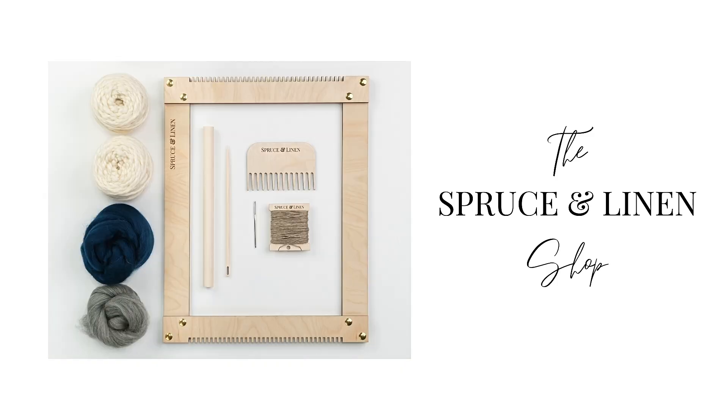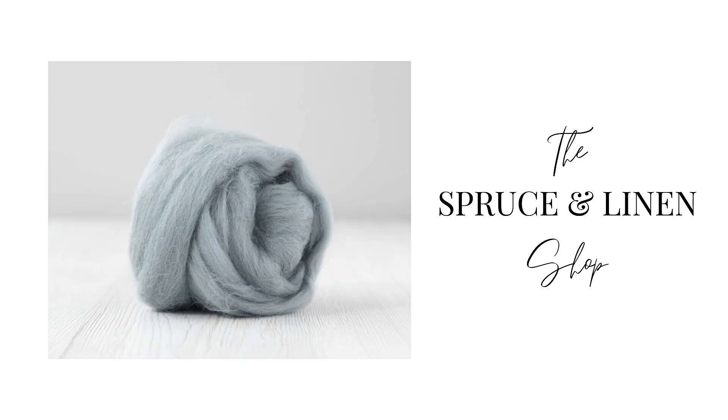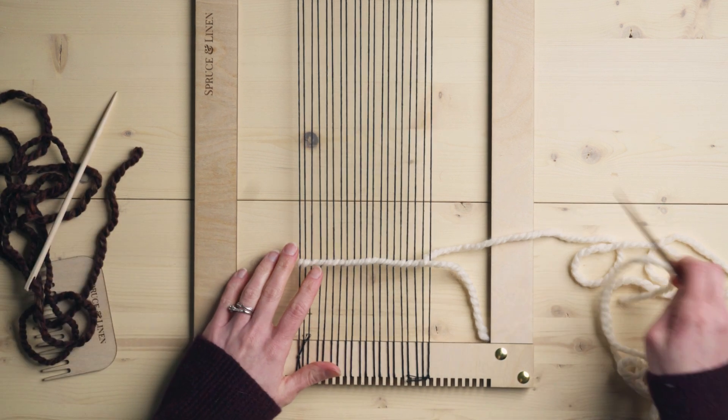Hey guys, welcome back to the Spruce and Linen channel. I'm Janelle and today I'm going to show you how to weave dots — it's kind of like a polka dot looking texture and it's really easy. This video is brought to you by the Spruce and Linen shop where you can find weaving looms, kits, tools and supplies — link in the description box below. This is a super easy pattern to create in your weaving; it just uses plain weave but has a really neat look.